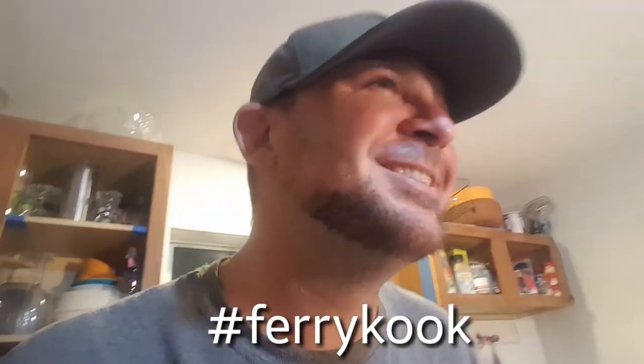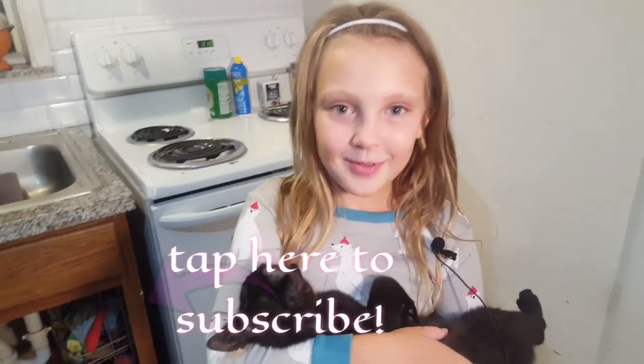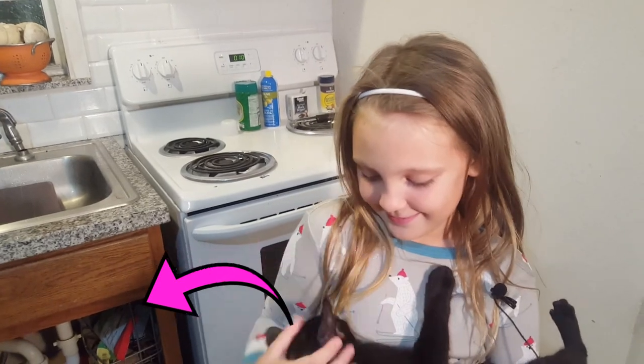He wasn't expecting it to be that good after being in the freezer for three months, but it came out excellent with just salt, pepper, and butter. Guys, thank you for checking this out. If you catch a stingray, enjoy it — cook that thing up because they're good eating. Like and subscribe below and give a big thumbs up.